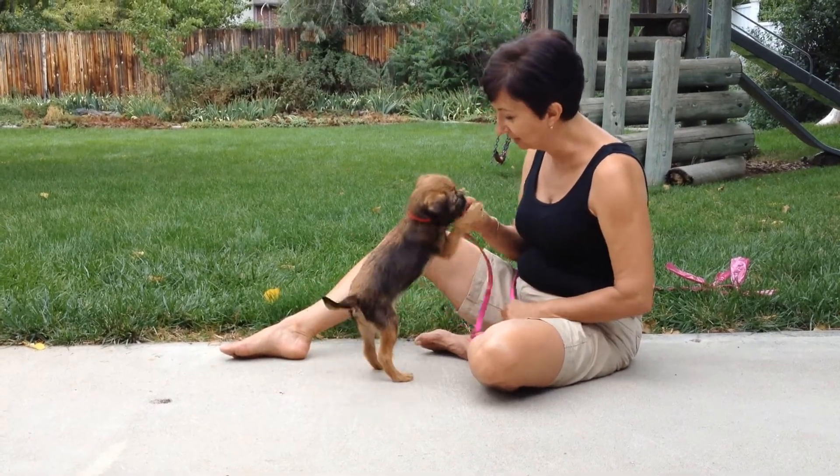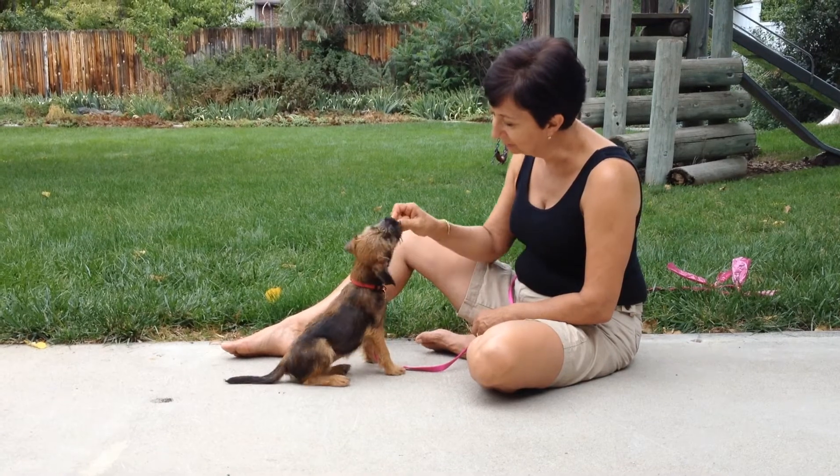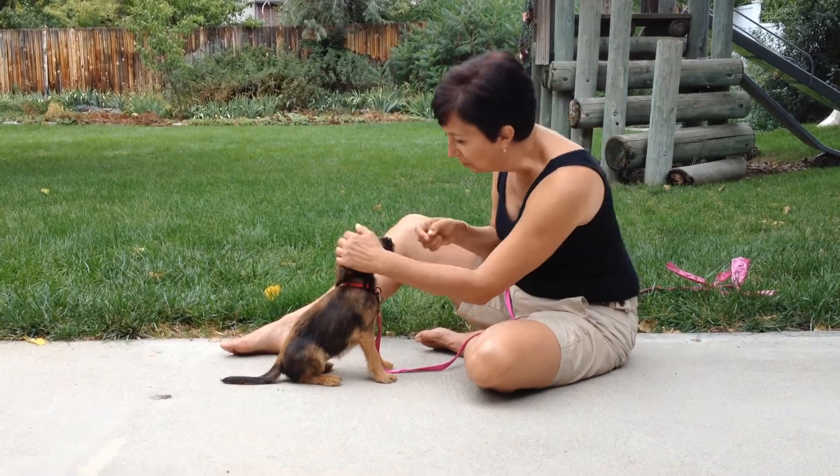Hey Millie, come here. Good girl. Sit. Sit. Too high. There you go. What a good girl.